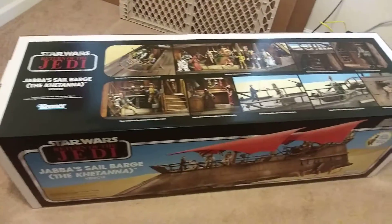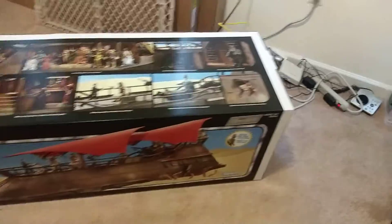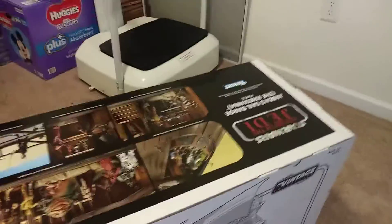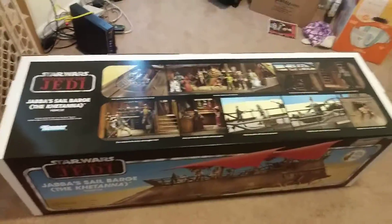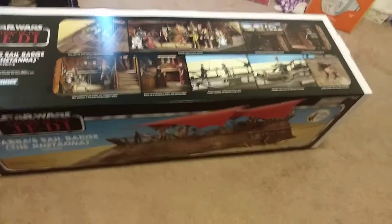It came packaged inside a box, inside another box. By doing a quick inspection of this, everything looks pretty good on this box. I will be taking it out and displaying it. It also comes with an exclusive figure that I will be showing in another video, but I just wanted to show you a quick video of what I got in today.